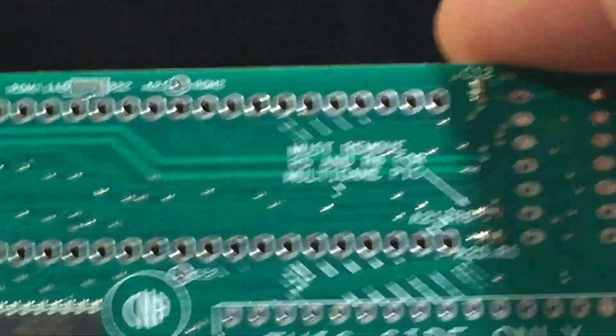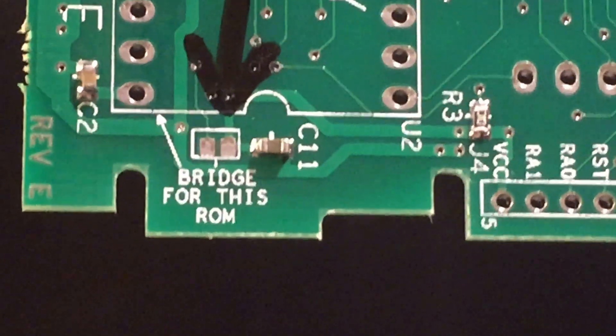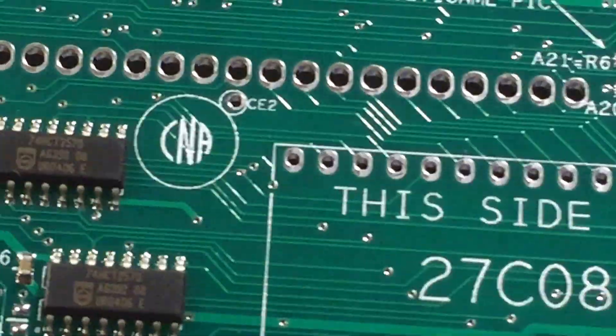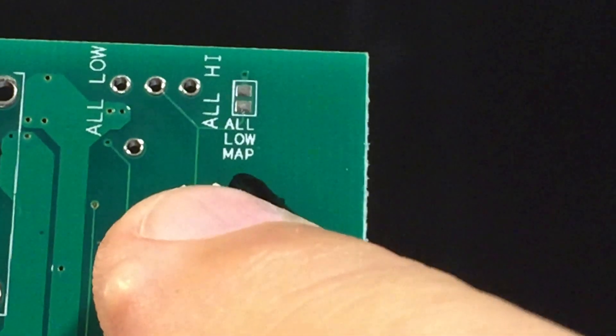Now on the back side, if you're going to use a 32-pin device like a 27C080, then you would bridge this point where it says — upside down — 'bridge for this ROM.' So if you're going to use the 32-pin ROM, it goes on this side of the board and you just bridge that point. Then the only other thing you do is if your game is high or low mapped, you bridge that point accordingly. For a single game, that's all you have to do.